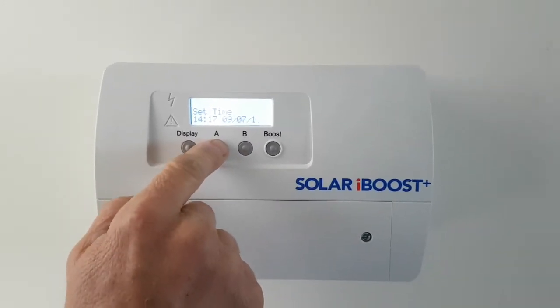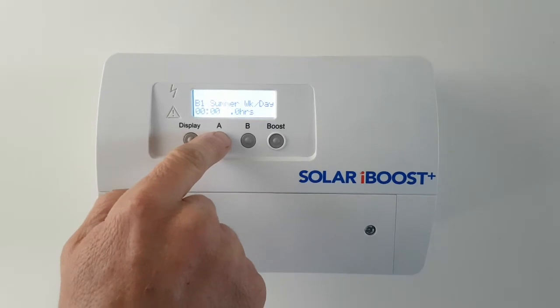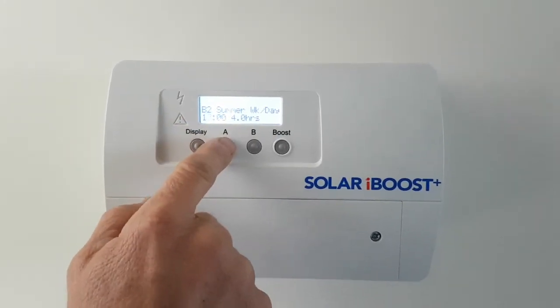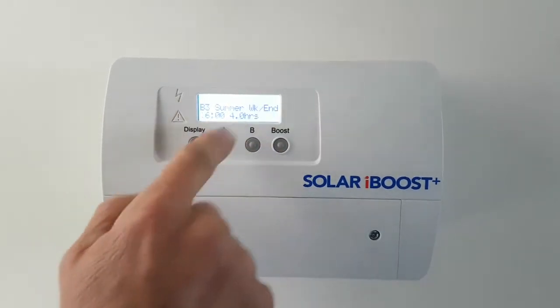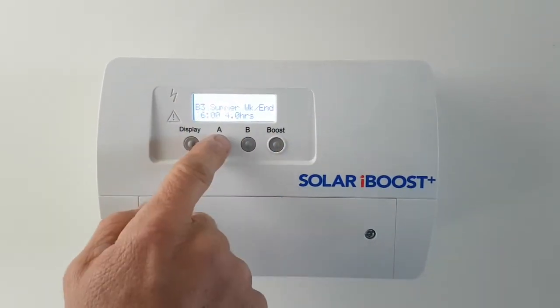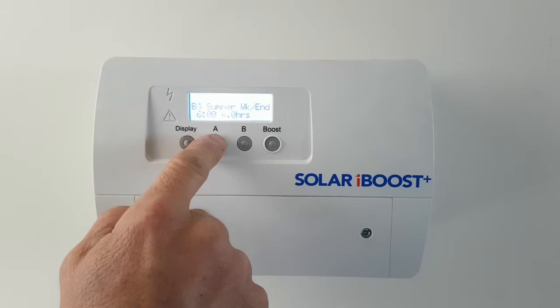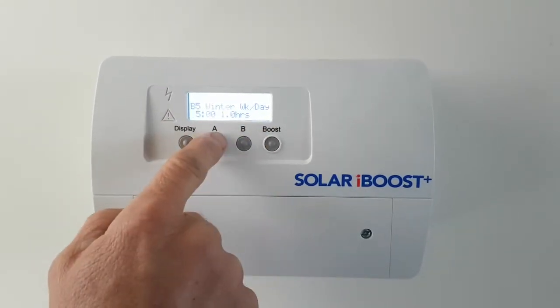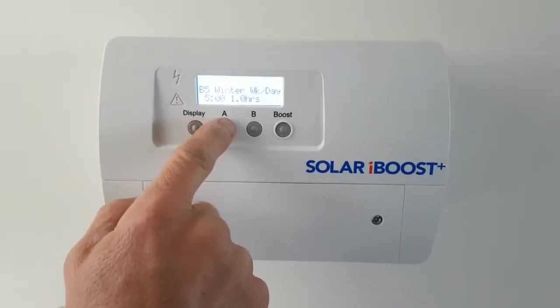Scrolling through, there's the summer second boost time and then the summer weekend — you can have two boosts for the weekend as well. Keep scrolling through summer weekend, and then you go to winter weekday.